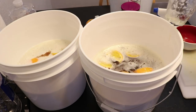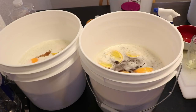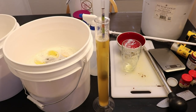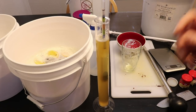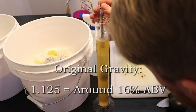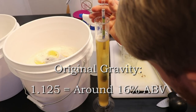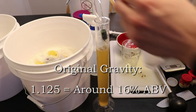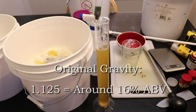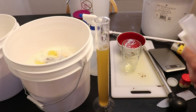I'm taking a gravity reading to see where we're at. Both buckets should be exactly the same since they have identical ingredients. We're at about 1.125 OG, which puts us at a possibility of around 16% ABV — that's pretty good. With that much honey, the bread yeast probably won't ferment all the way, which means that batch will likely be sweeter.